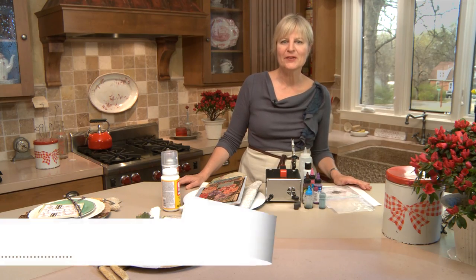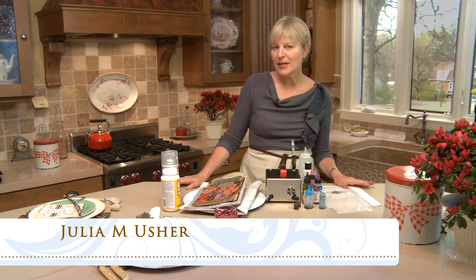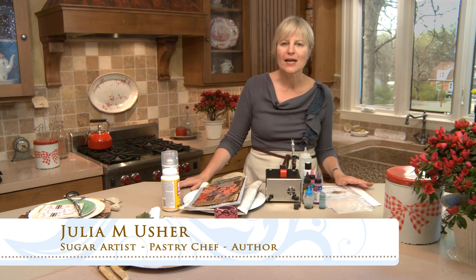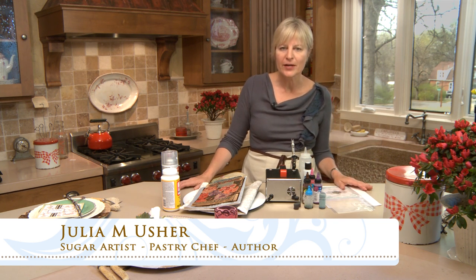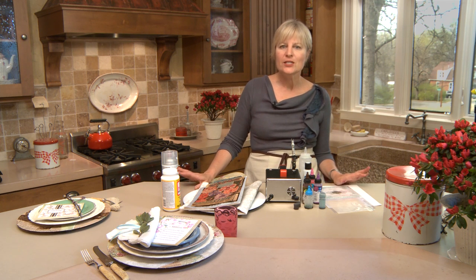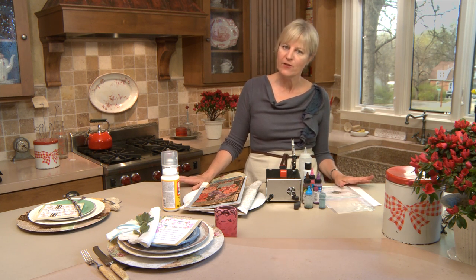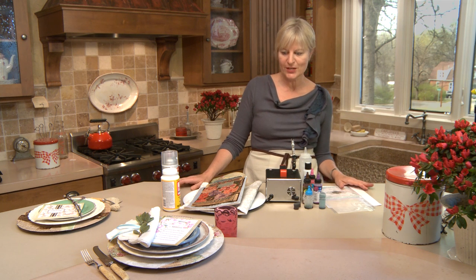Hi, Julia Oshry, Recipes for a Sweet Life. Welcome back. Every now and again it's really freeing for me to step away from the cookie decorating part of my kitchen and to decorate in a way that's a little less precise and exacting and a little bit more carefree. And that's exactly what I'm going to do today.